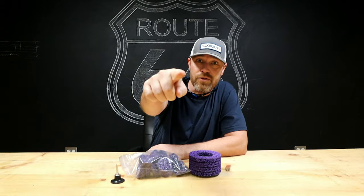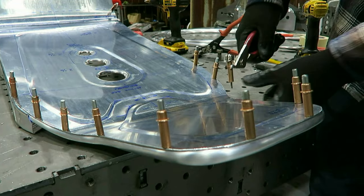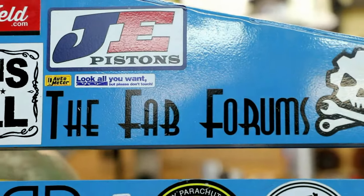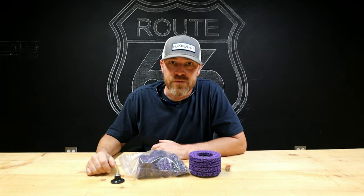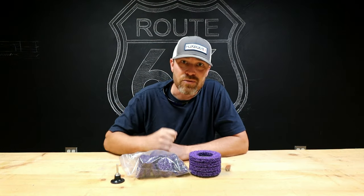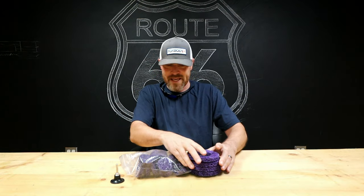Welcome back to another glorious episode of It's Friday Fool, You Need This Tool. My name is Kyle Voss and on Fridays I bring you a tool — the tool that I use here in this shop or that I've featured on this channel. It feels good to be back in the saddle.